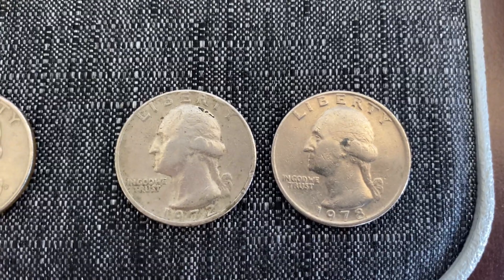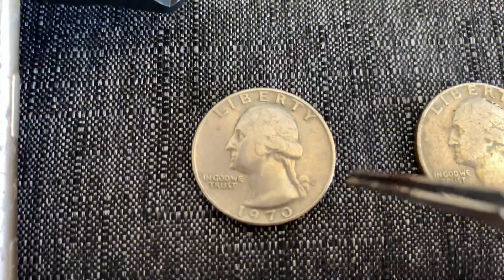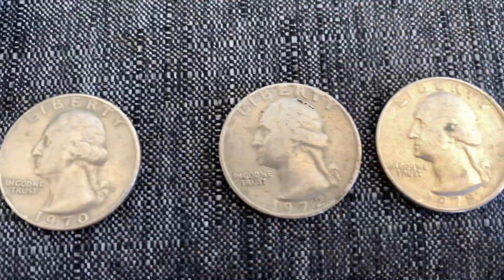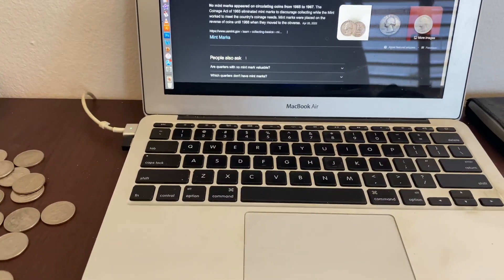No mint mark on that one. This one has the Delaware mint mark — you can see right here, the D — and then these don't have anything. Check this out.